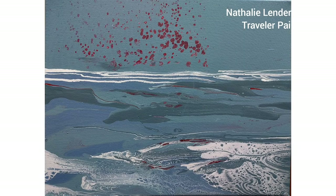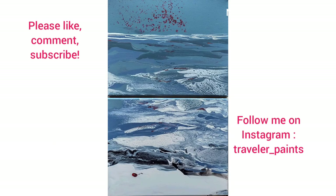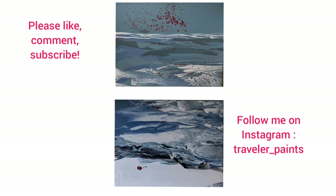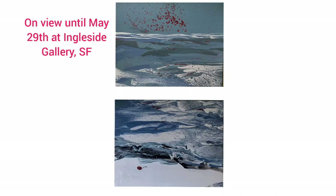Here is the finished painting, and this is the other part which might hang below it — so here you see it as a diptych, possibly. But both also work on their own, and you can currently see and buy them at Ingleside Gallery in San Francisco.